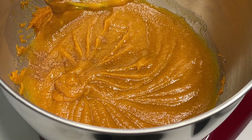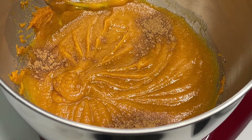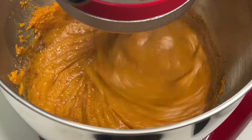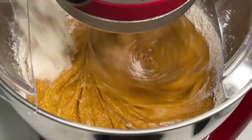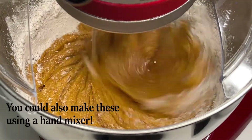This next step is optional — we added some more cinnamon and pumpkin pie spice because we like extra. Once that's incorporated, we went ahead and added our dry ingredients a little bit at a time. Make sure you stop every now and then to scrape down the sides of your bowl.